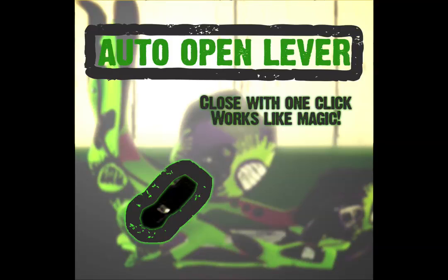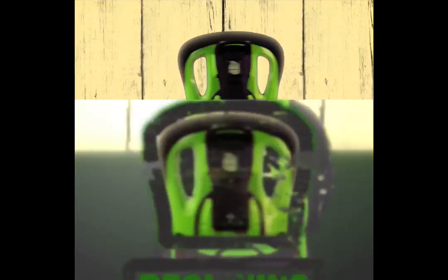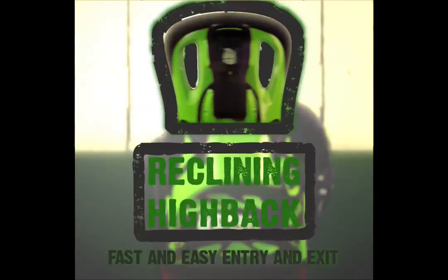It's only one click when closing to apply the right amount of pressure. The reclining highback makes entry and exit incredibly fast and easy with the use of only one hand — it's easy in, easy out.